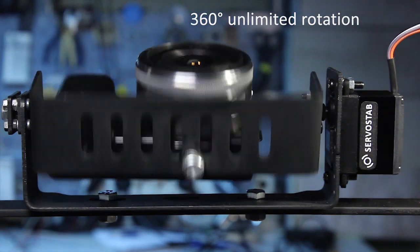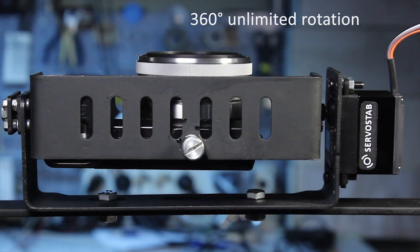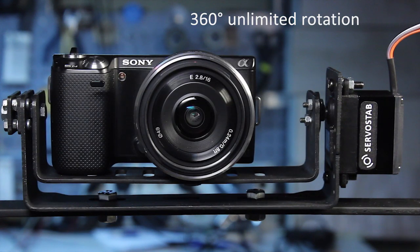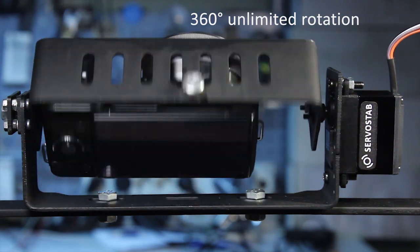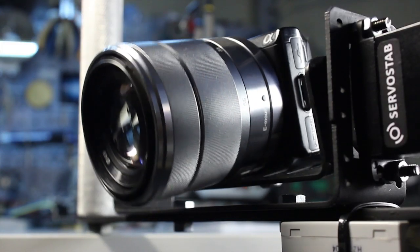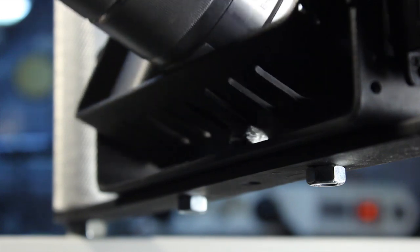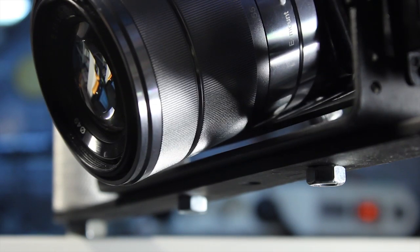Unlike ordinary servo motors, Servicetob allows 360-degree unlimited rotation and an unlimited number of turns. However, you can set angle limits to ensure your camera and mount are not damaged. Servicetob will stop rotation to protect your camera.